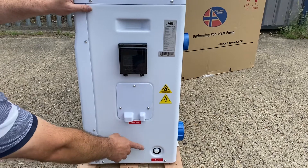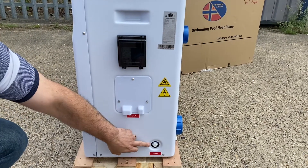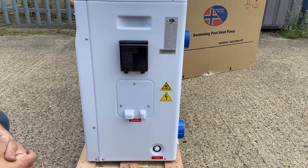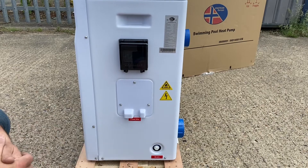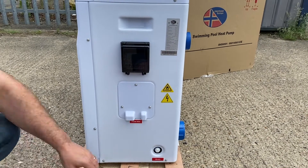At the bottom of the heat pump we can see the drain plug. This is the drain plug that would be removed for winterization should you not be using the heat pump all year round — if you wanted to remove the water from the heat exchanger to prevent freezing. The drain plug allows you to do that.